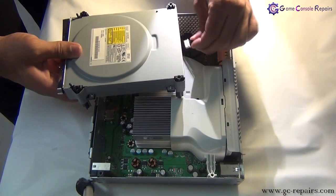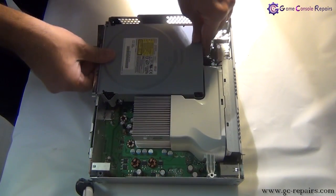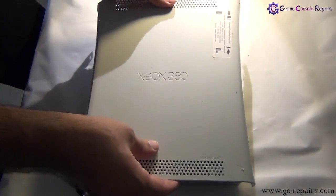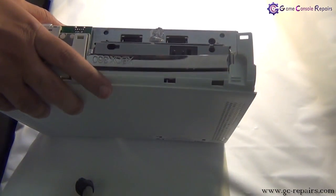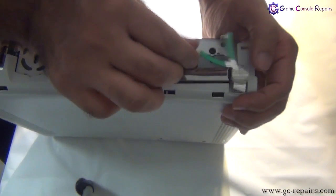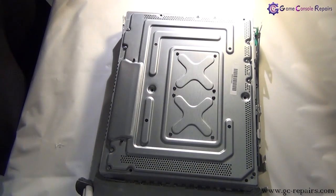Next, let's place that drive back into the Xbox 360. Connect the power cable and then connect the SATA cable. Next, place your top cover, then place the eject button, and reinstall the 6 Torx screws.